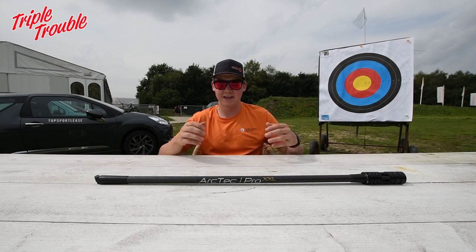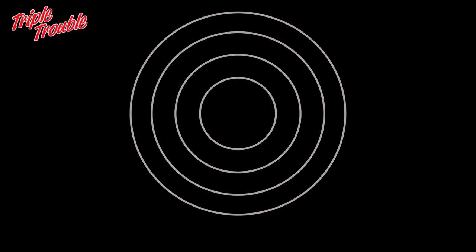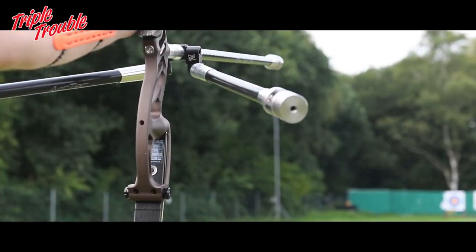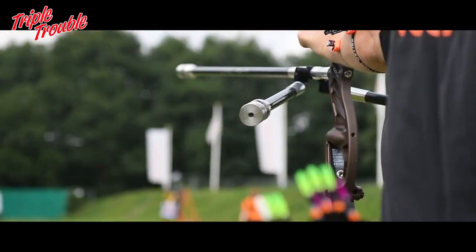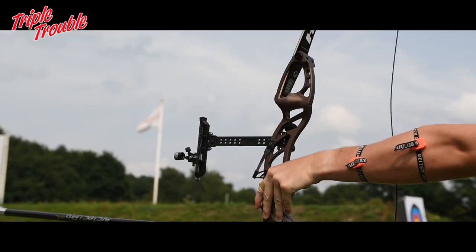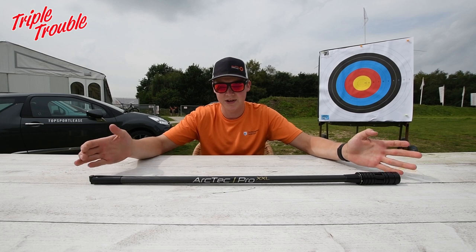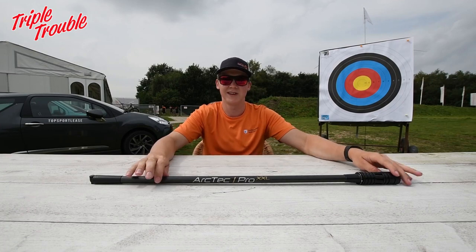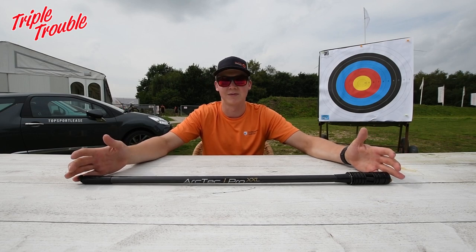Welcome to Triple Trouble. My name is Sjef and today we're going to talk about the Arctech Pro XXL stabilization. We all three shoot this stabilization because it's a very lightweight and stiff stabilizer. It has a really nice dampening system which we're going to show you later, and the price of it is really good. We're really impressed by how it performs.